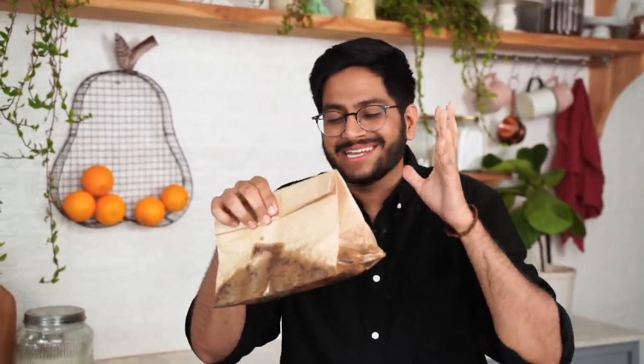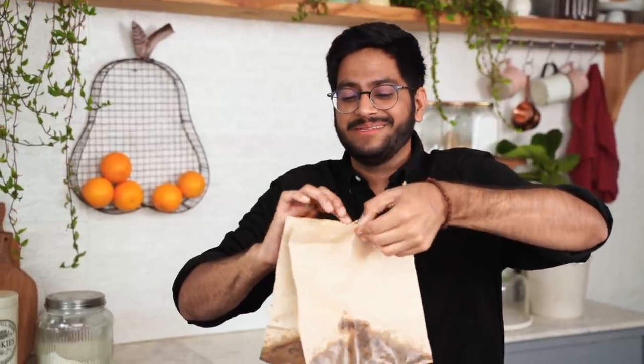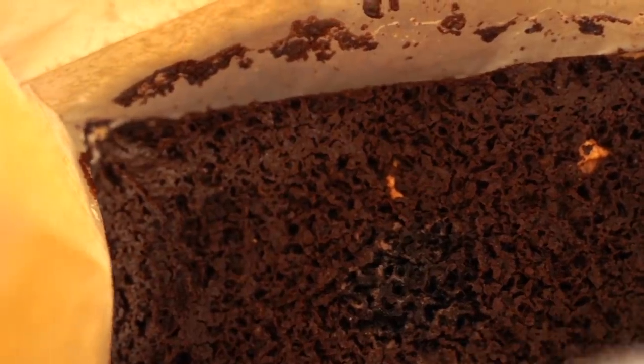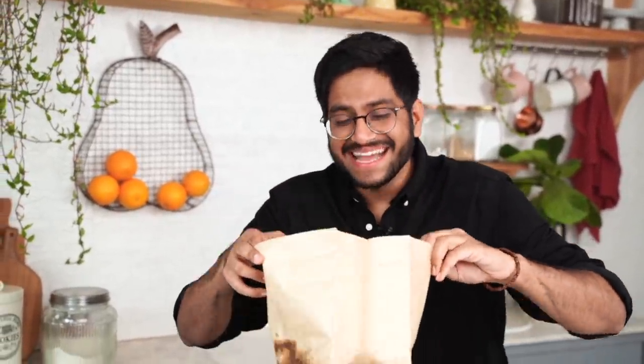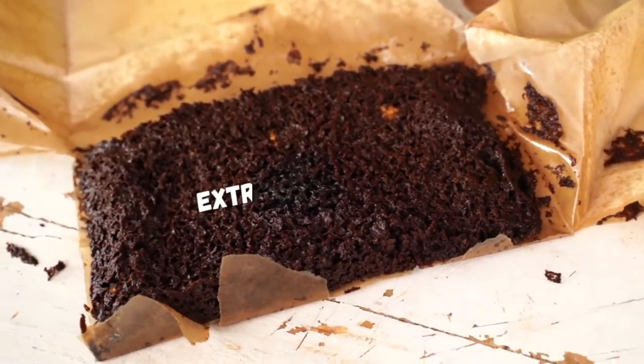This was in the microwave for 7 minutes and it smells disgusting — the kitchen smells disgusting. It's kind of spread out and become... it's become like a brownie, but it's an extremely weirdly burnt, disgusting-smelling brownie. And it's also extremely greasy. Now I would like to invite Rideh and Rhea to come and taste this brownie. Let's do the taste test.